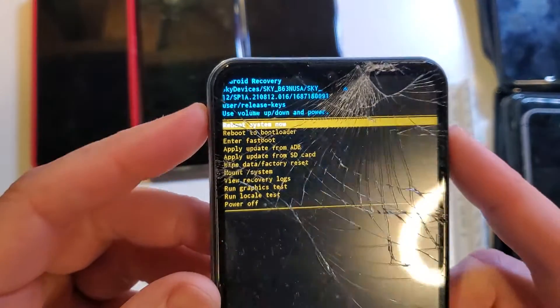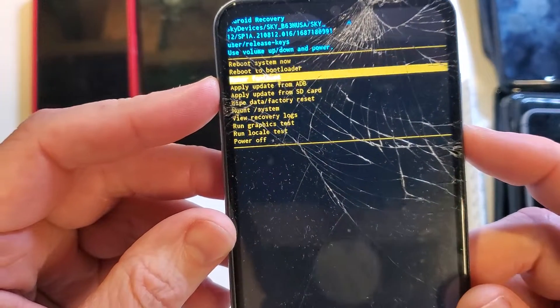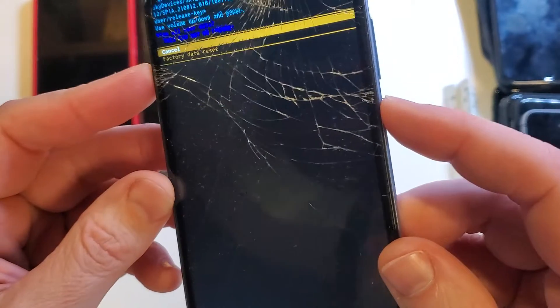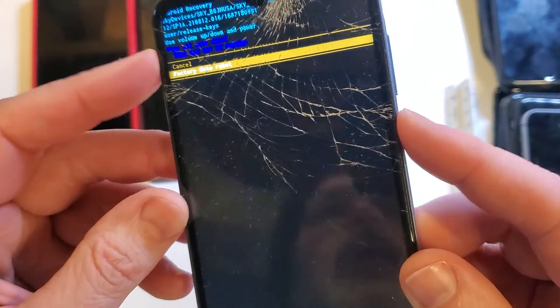This brings us what we need: the Android recovery menu for the Sky B63. With volume, we're going to go down to wipe data factory reset. Hit power for OK, then confirm factory data reset — wipe all user data. This cannot be undone. We're going to press OK.